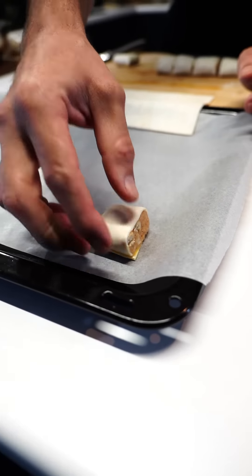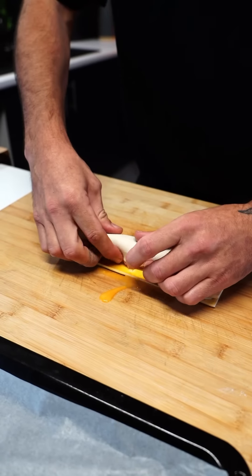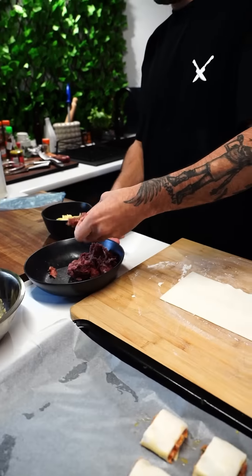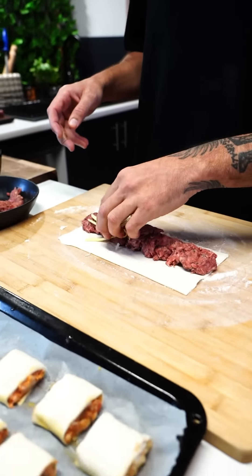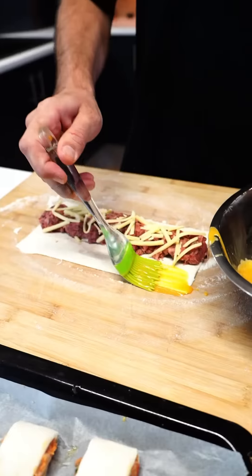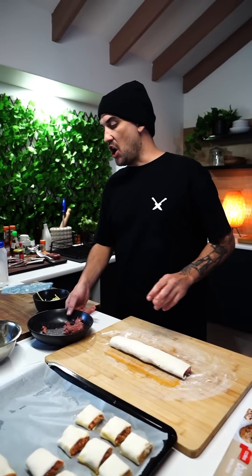Do the same with the pork — egg wash again, egg wash again, and roll. Last one: Angus beef with some cheese. That's a fat one, hey — Angus beef.